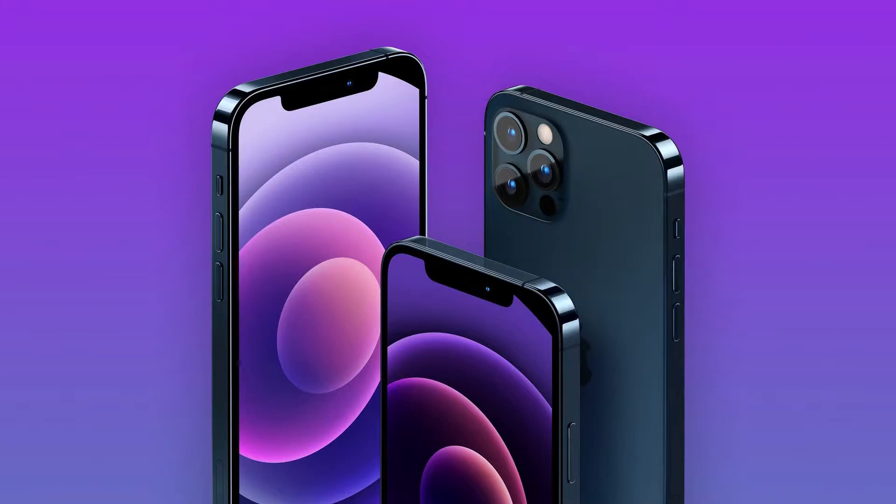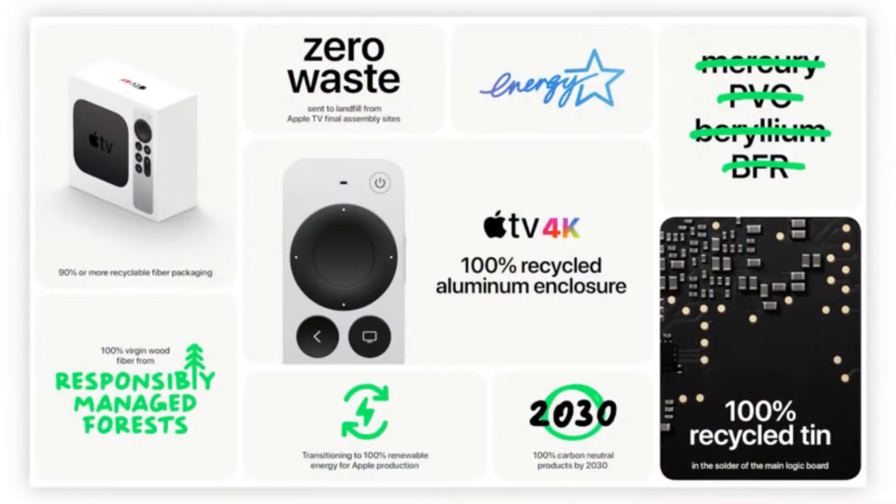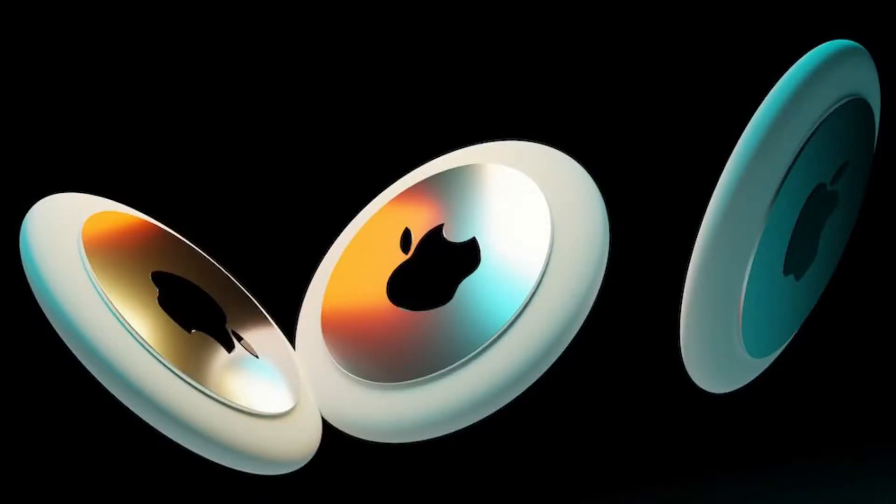A week ago, Apple had an event called the Spring Loaded Event, the first Apple event this year, and it was virtual due to COVID restrictions. As usual, new devices were announced and some released. These include the purple iPhone 12 and 12 mini, the new Apple iPad Pro with the M1 chip, the new iMac, Apple TV 4K, and finally the long-awaited AirTags, which I'm about to talk about in this video.